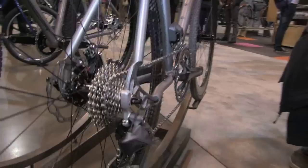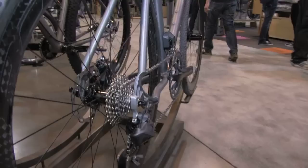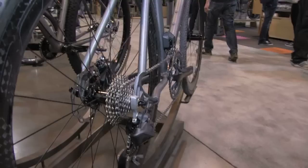The derailleur hanger is completely removed of any mounting point of the wheel, and that allows us to do two things. This is the traditional hanger, and we also have a Shimano direct mount hanger, so it does both the direct mount and the traditional one. Material that was unnecessary and didn't affect stiffness has been removed — kind of a truss bridge structure.